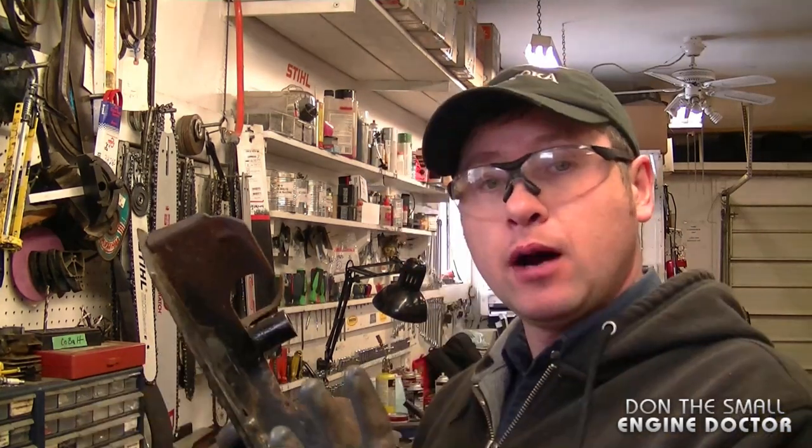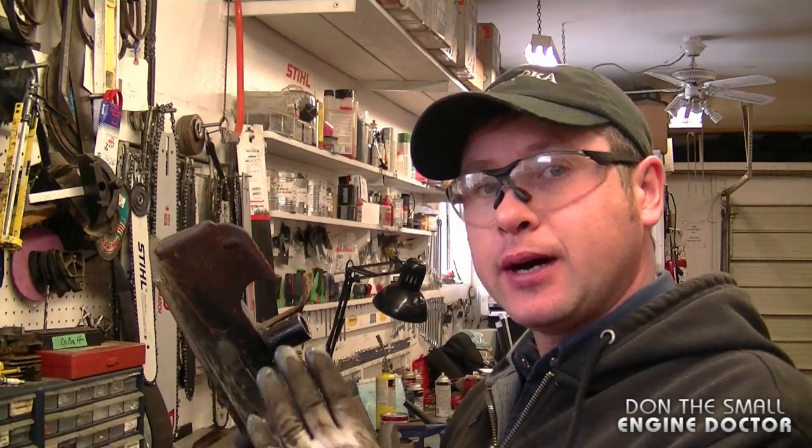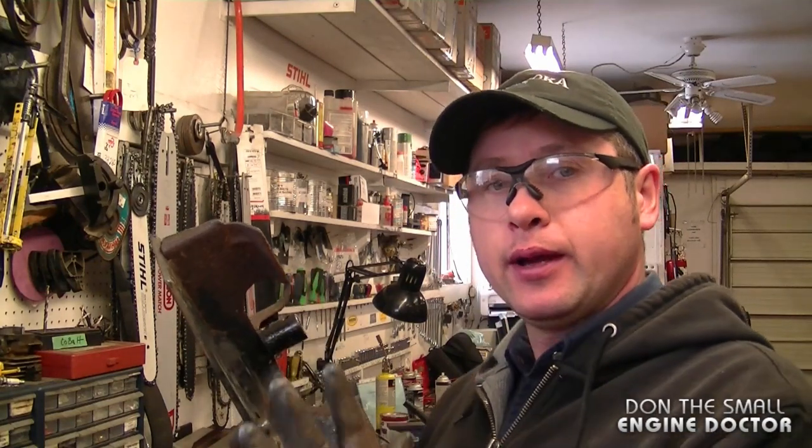It went pretty easy today to remove this impeller because I didn't really need to use too many tools. However, it's not always the case — often they're going to be fused on there and no matter how hard you hit it with a hammer, it's not going to come off. So in the next part of the video, I'm going to show you what to do if everything is seized up.